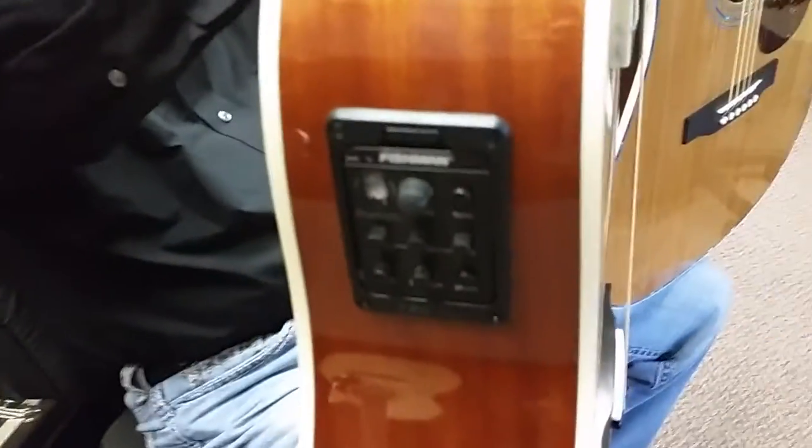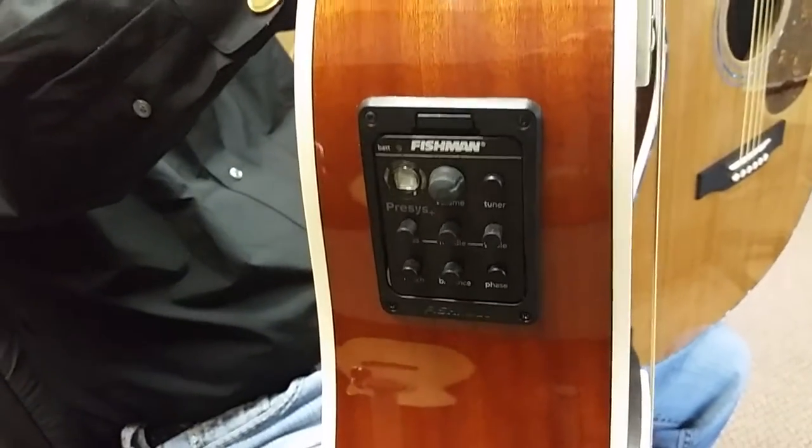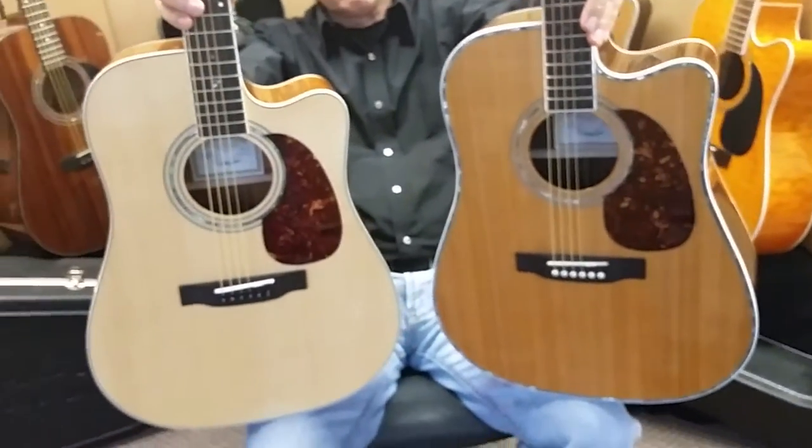They both have the exact same electronics package, which is our big Fishman pre-system. We've used this for about the last seven, eight years — excellent system. Fantastic. Got lots of guys using it on stage. Excellent system, only by Fishman.